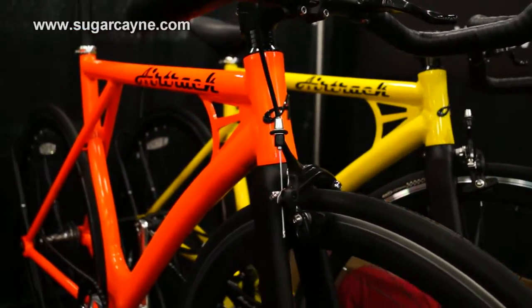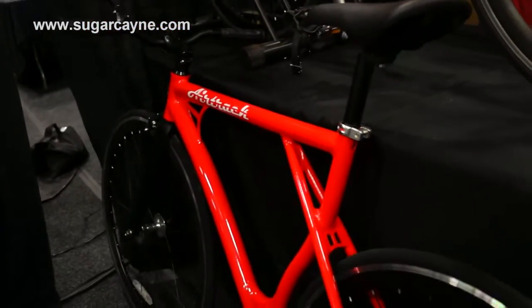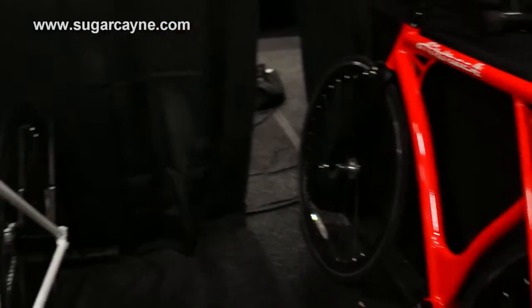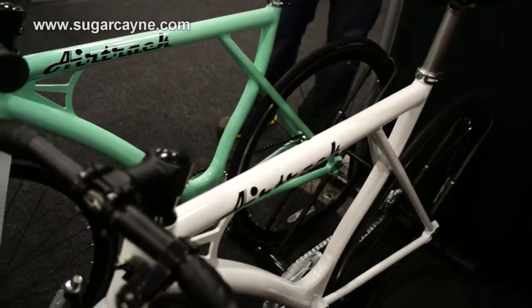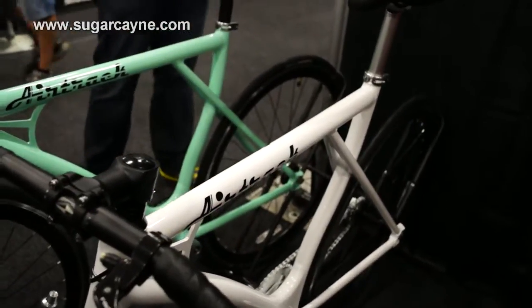How many colorways do you have on these bikes? Right now I believe we have about 10. You can see the colors here — we have some red, some orange, yellows, white, teal, and silver. But we also have a neon pink, some blues, a matte black, and I think one or two other colors as well on the website. Again, airtrackbikes.com has a lot more detailed information.